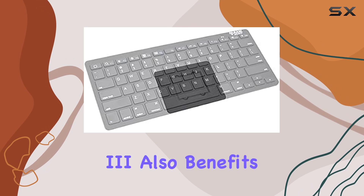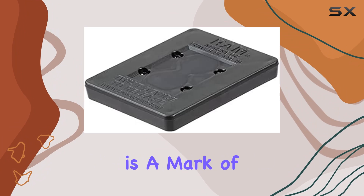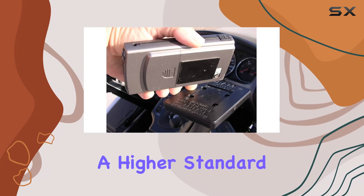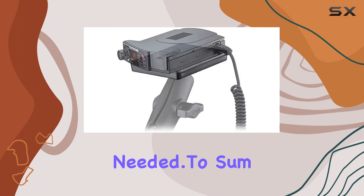The PowerPlate 3 also benefits from being made in the USA, which for many consumers is a mark of quality and reliability. Supporting local manufacturing is not only good for the economy but often ensures a higher standard of product support and availability of replacement parts if ever needed.